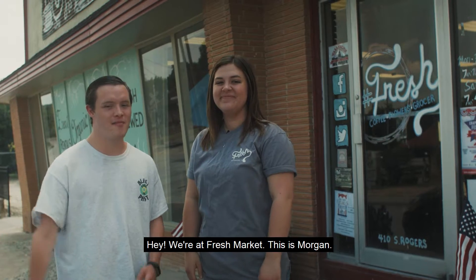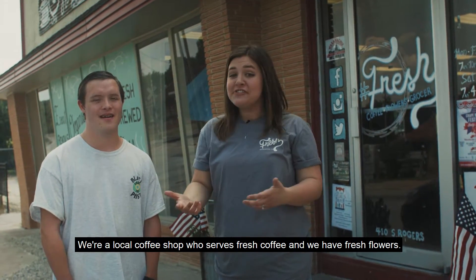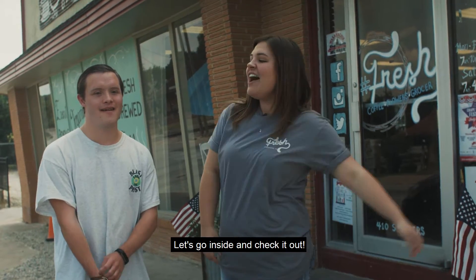Hey, we have a fresh market. This is Morgan. We're a local coffee shop who serves fresh coffee and we have fresh flowers. Let's go inside and check it out. Do it!